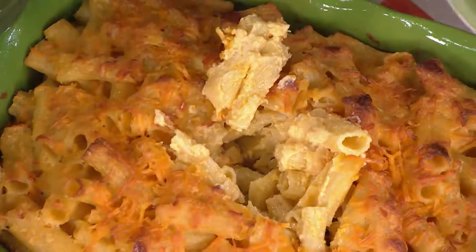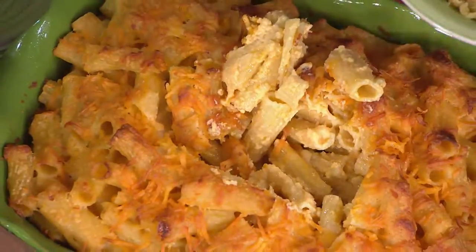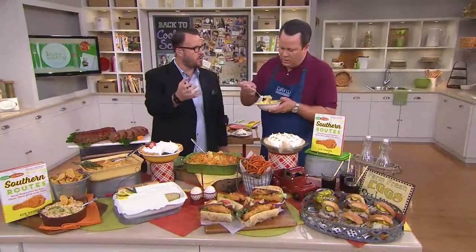It has that coveted crust around the sides and the bottom. This thing has it all over because it's a slow, long bake, and then you finish it at high heat to get a delicious crust. The cheese is not only a sauce like a bechamel, but it's also shredded, so you get the best of both worlds.